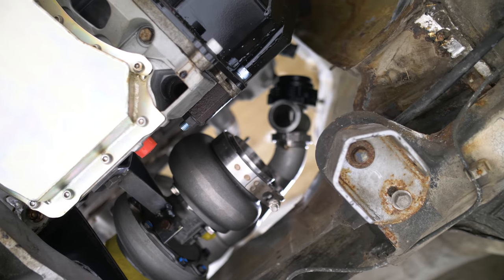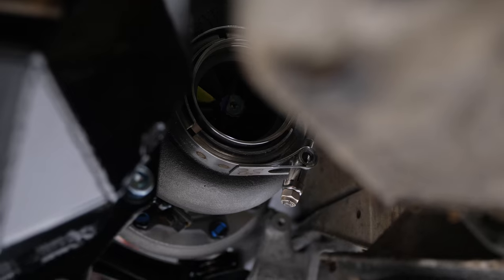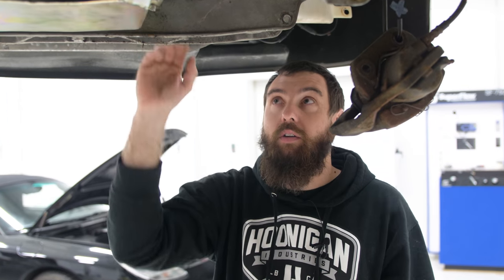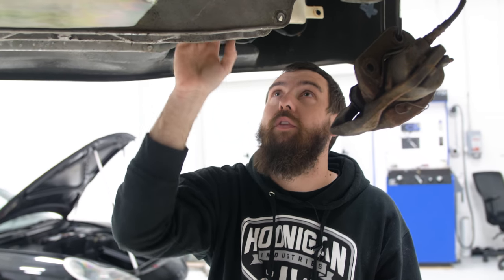We have a turbo mounted. I just tacked a quick little bracket and hung the turbo kind of where I want it. I wanted to try to keep it low so the heat is kind of out of the engine bay — down low evacuates the heat underneath the car, keeps the center of gravity lower, and keeps the weight further back.